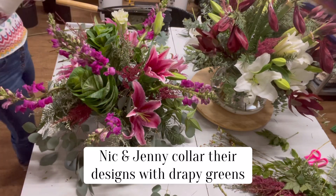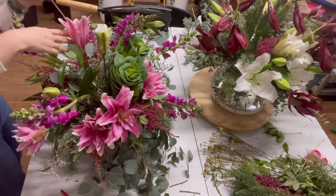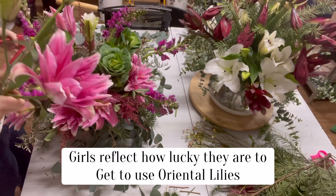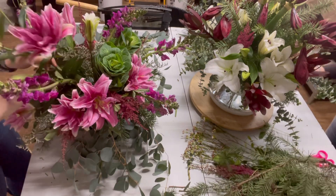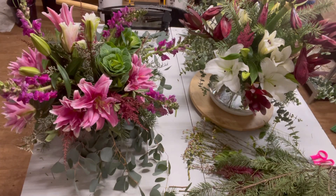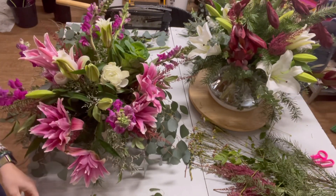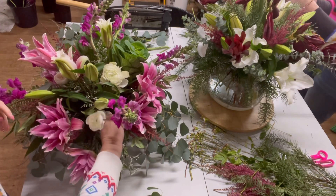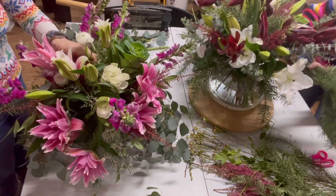I'm going to go around and collar in the fairies with greens. Greens usually go a long way — they're more inexpensive than the flowers. Around here we get to use premium lilies; we are so spoiled. I feel very grateful that we can use these super elite, beautiful flowers — 'elite' is the perfect word for these lilies. Creating depth in the arrangement is so important. I love when you can peek into an arrangement and see different levels of things. The color depth alone creates a lot of depth.